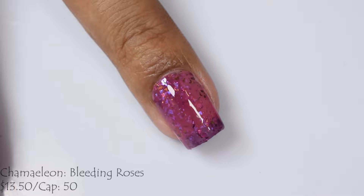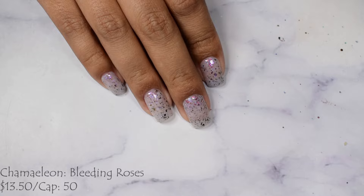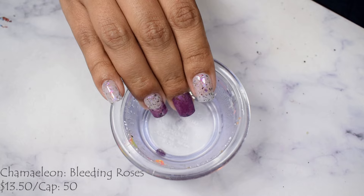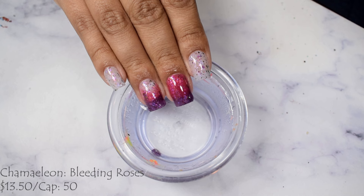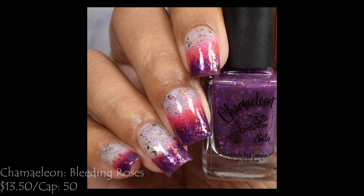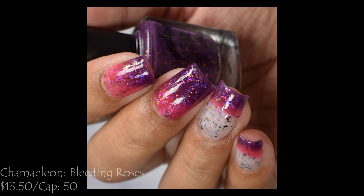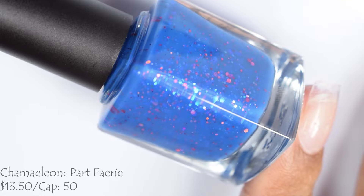I saw all three colors on my nails, and it is so incredibly reactive that you're going to see lots of temperature changes on your nails, especially this time of year as we go through warm and cold phases here in the south. I'm going to suggest three coats. It does have a milkier type of finish, and a thicker glossy top coat — you don't need a glitter smoother per se, but a thicker glossy will be just fine to get those flakes to gloss out.